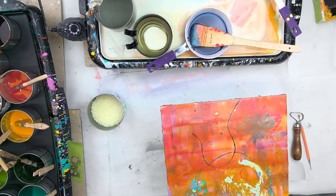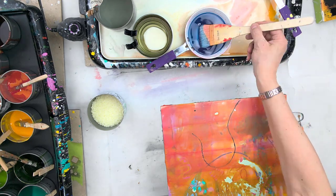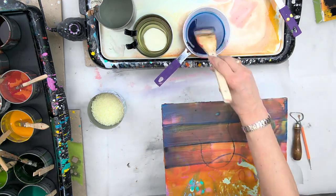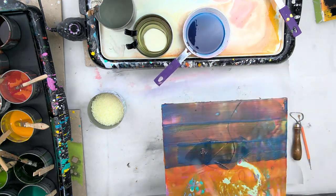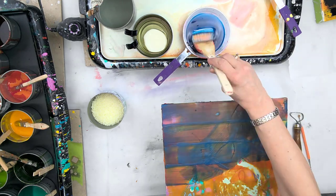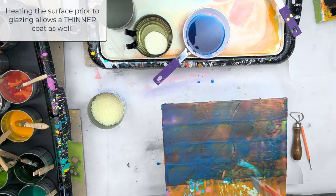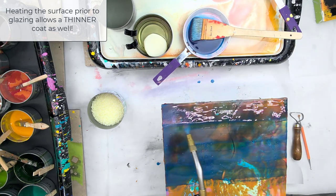So here I heat the surface again, get it warmed up. Always a great idea before you apply glaze because the glaze will just go a little bit further on your brush since it's a warmed up surface instead of cooling down too fast. Especially important if you like a smoother surface. So now I've added this and I'm fusing it in — added some cools now.